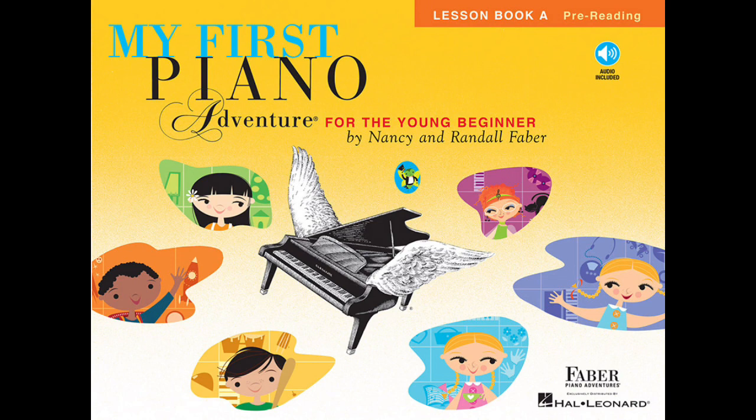Now start with finger two. Balance two on fingertip, press that little chocolate chip. Two, two, two, two.